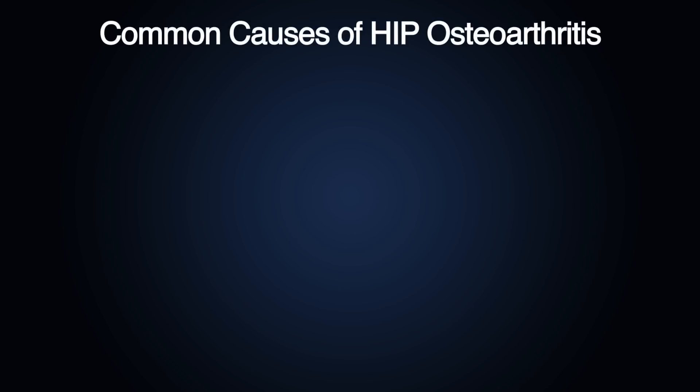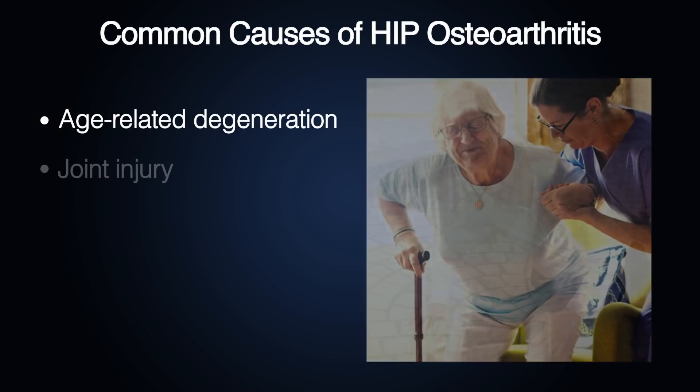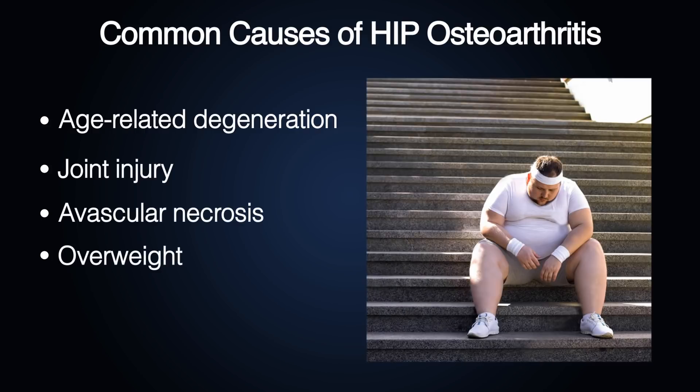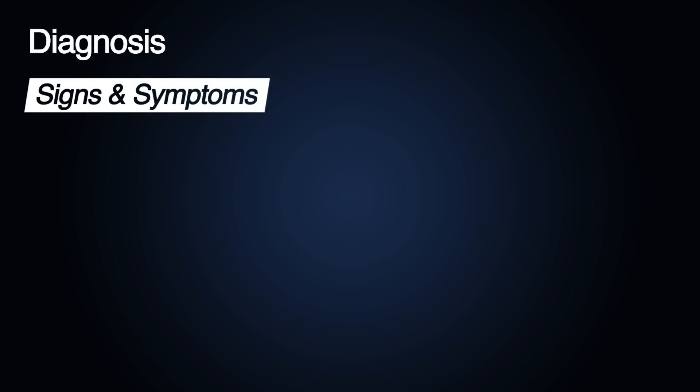Hip osteoarthritis is a common disease with a prevalence of 10% in people above 65. Some of its causes include age-related degeneration, joint injury, avascular necrosis, overweight, and hip dysplasia with shallow acetabulum.